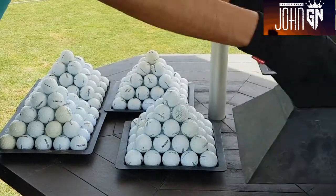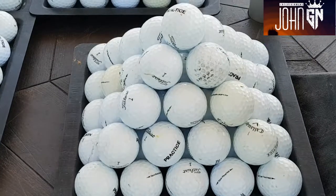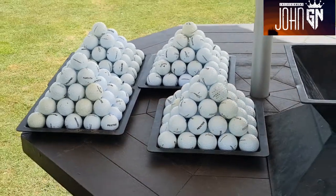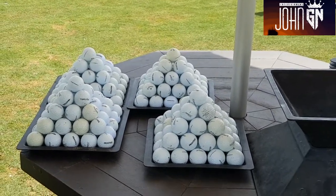Yes, brilliant! And there you go — you have your own full pyramid. It's got about 55 golf balls, which can cost you a certain amount of money, which I'm not going to mention here. Thank you so much!